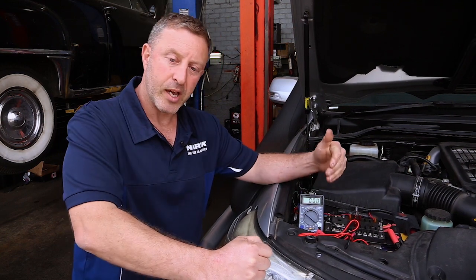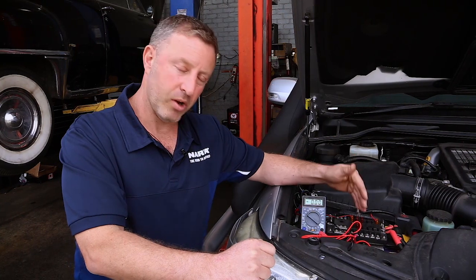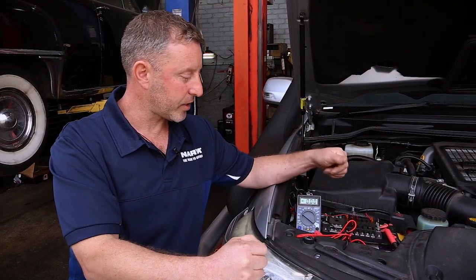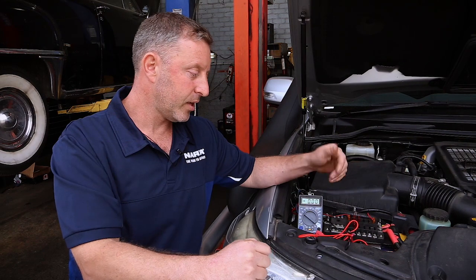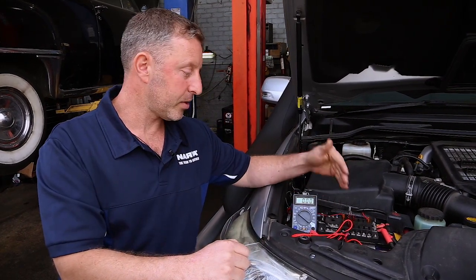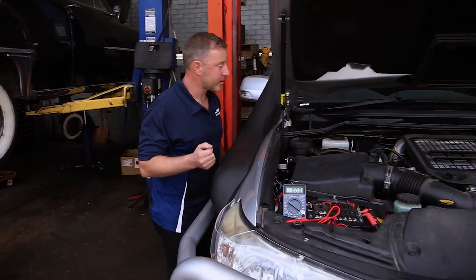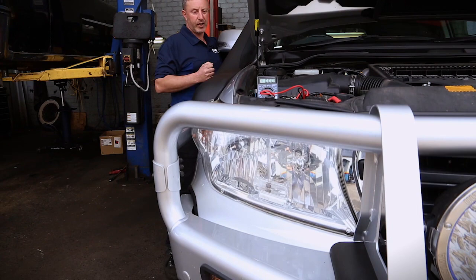Now if this was a negatively switched circuit, what we would actually have is a constant 12 volts at that, so my voltage scale would be reading battery voltage. As it's not, it's most likely going to be a positively switched circuit. I'm just going to operate my high beams and you'll see that the scale will actually move.